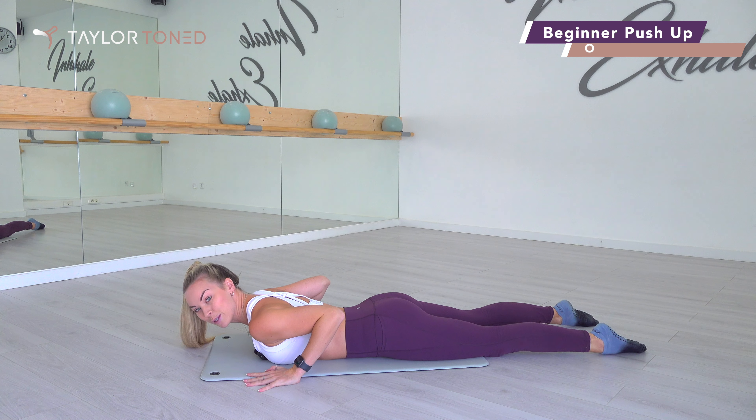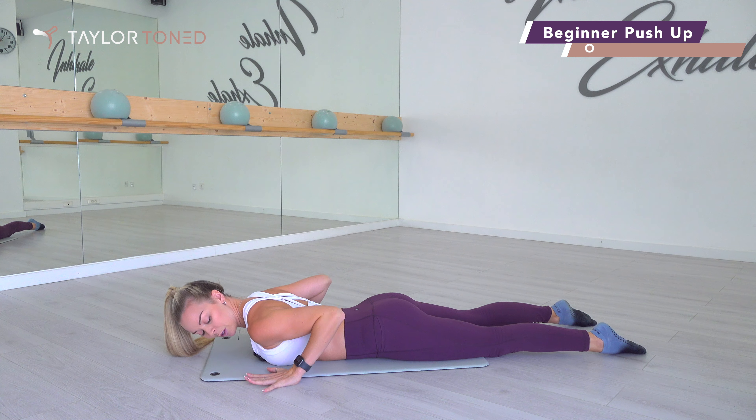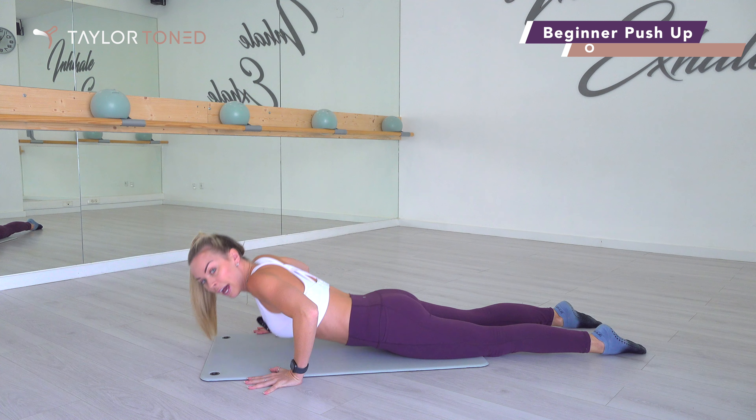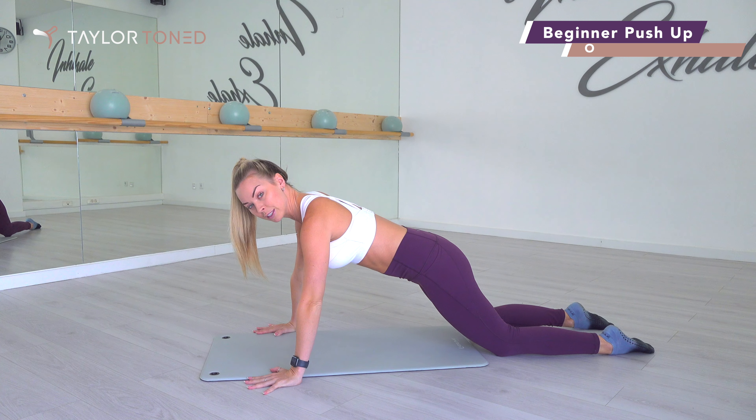You're going to start by bringing yourself down towards your front body. Your hands come round the side of your shoulders, just round the side of yourself, elbows point backwards, and then you're going to push yourself up and away from the ground and come towards those knees.